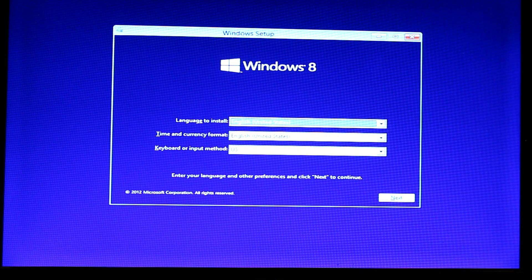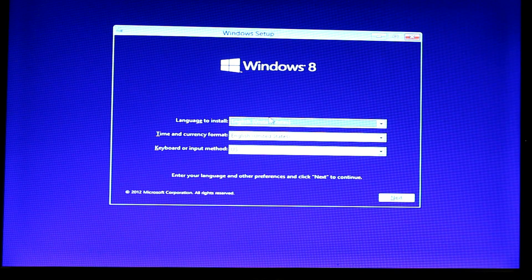The computer is going to start up and we have the standard Windows startup. Select your language, time and currency format — English, United States — and keyboard: U.S. Let's go ahead and press Next.